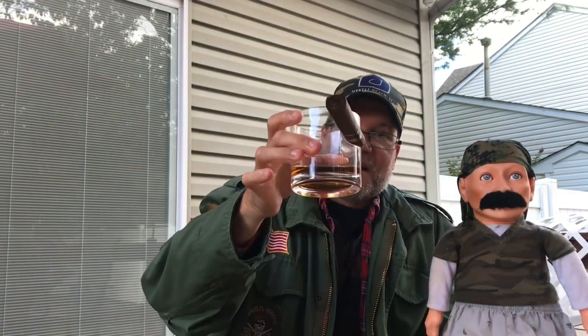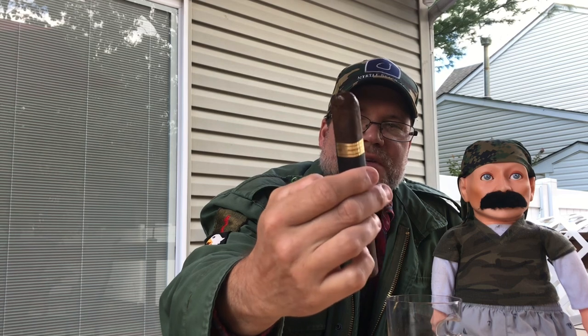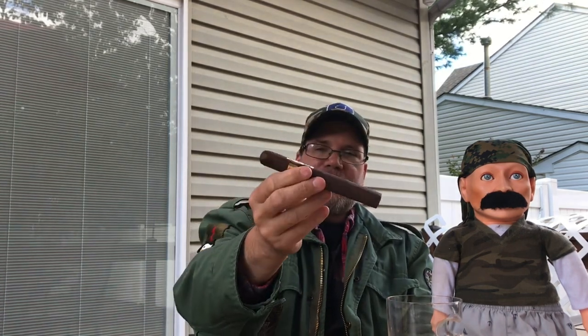Hey guys, welcome back to the channel. Today, a little libation with my cigar-holding bourbon glass. What we're looking at today is the Monte Cristo Nicaraguan Series 1935 Anniversary Edition. You may have seen a previous video where I did a box opening of these. Smells so nice — that nice box-pressed, squared-off look. A very beautiful, handsomely made cigar.